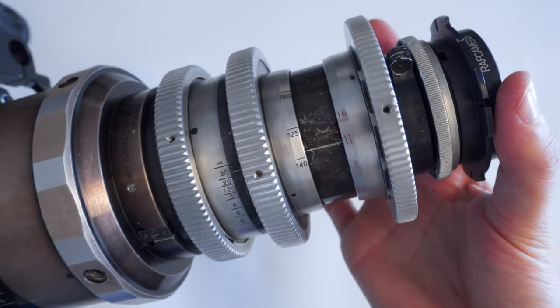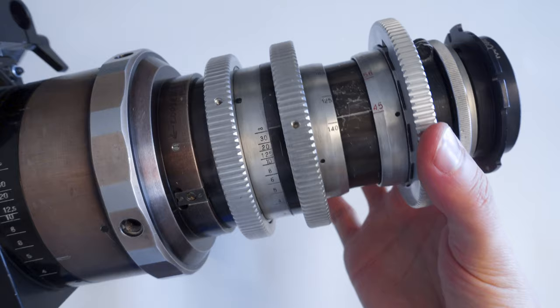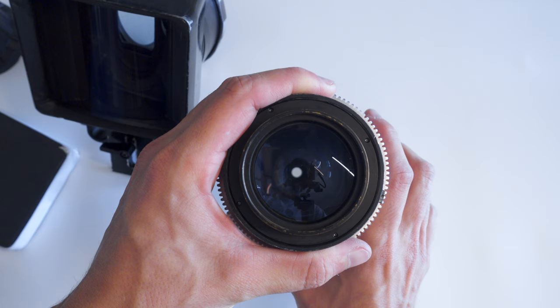A cinema lens stretch is two times, delivering noticeably oval bokeh. One of the Photon's many downsides is its speed. With a slow aperture of f3.5 or t4.4, all the way down to f16, you really can't do low light or crazy shallow depth of field. It also features just eight aperture blades, which won't smooth bokeh when stopped down.